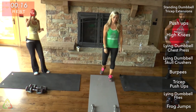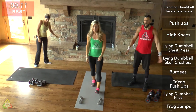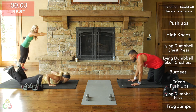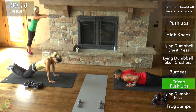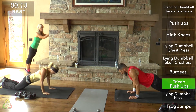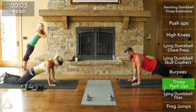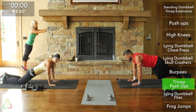Get into tricep push-up position. If you're green, find a wall and get your hands close together. Twenty seconds of tricep push-ups. If you're green, get your forearms all the way to the wall. If yellow or red, get your chest all the way down. This is a hard movement because your tricep is such a small muscle group — if you need to go slow, that's okay. Keep that back flat, butt down.